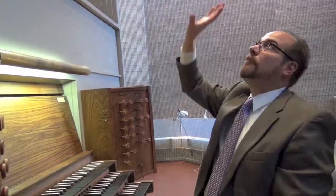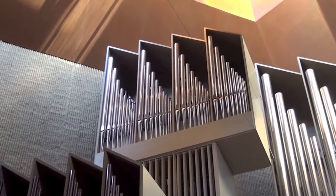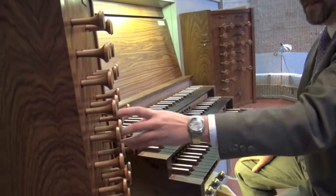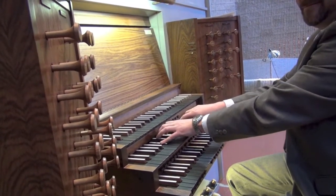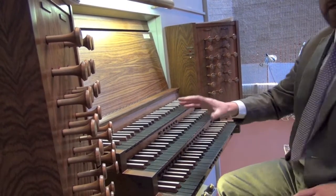The organ that's above that is known as the great organ, and that's the one you hear most of when I'm accompanying hymns. This division of the organ has some interesting stops as well. It has a couple of what are called reed stops. On this instrument, they're called trumpet.